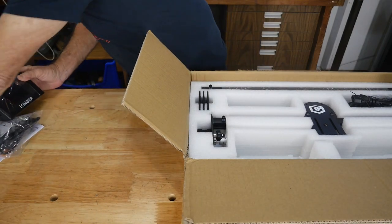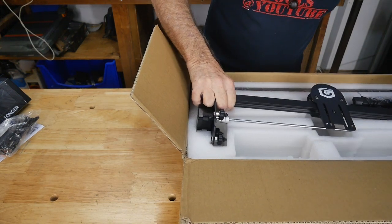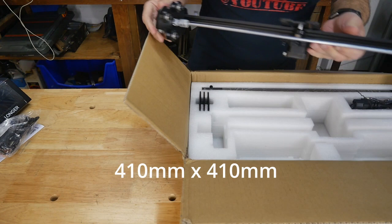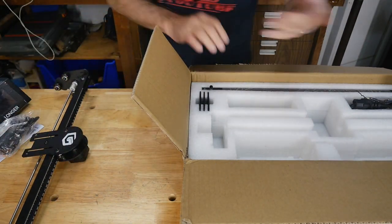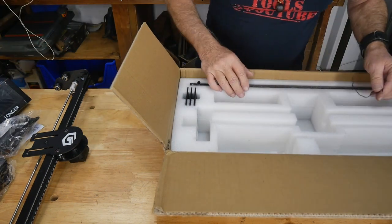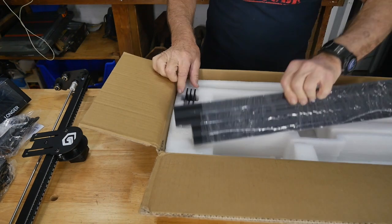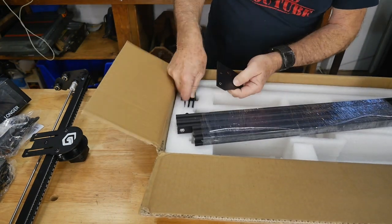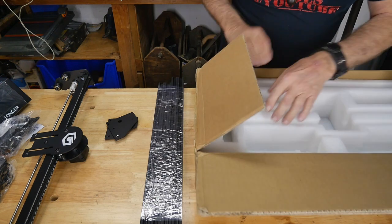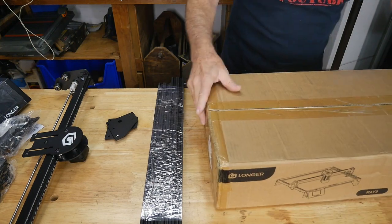Put these glasses somewhere safe while we get the rest unpacked. I don't know the exact work area size, but I think it's 400mm by 400mm. There's the power supply — a nice little wall unit — and all the assembly bridges for running the laser around, plus some nice little plates. We'll double-check the box to make sure nothing's missing. Yep, I think we've got it all.